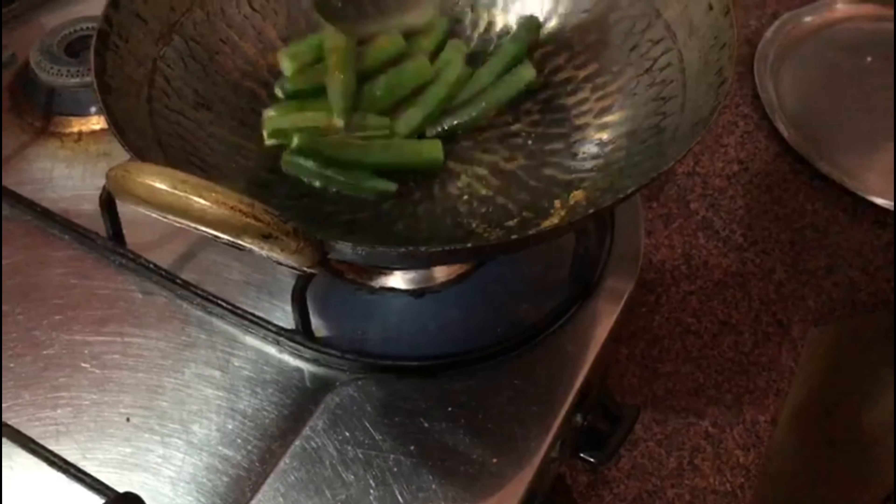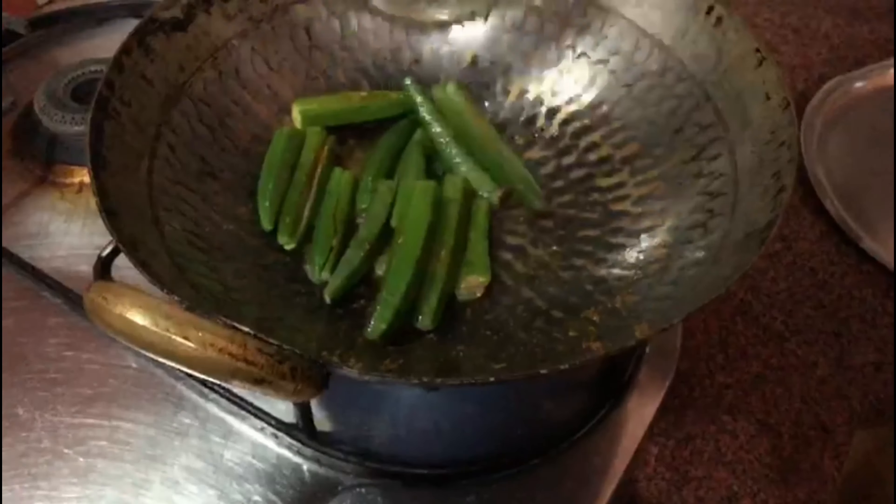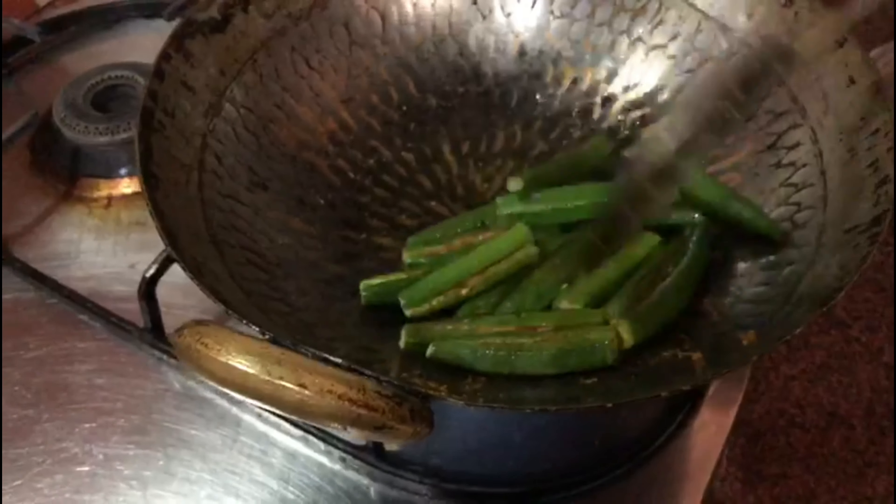The oil is now hot, so we're going to add all the bhindis into the oil for shallow frying. We need to fry for about five to ten minutes, until they are darker in color, and we'll keep stirring them so that they don't get burned.